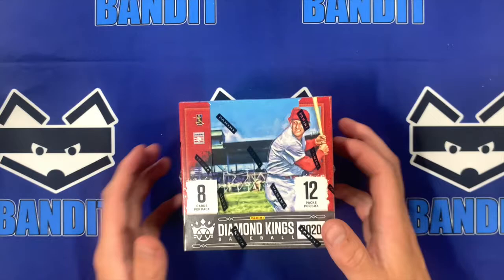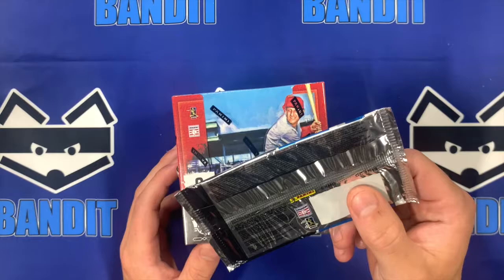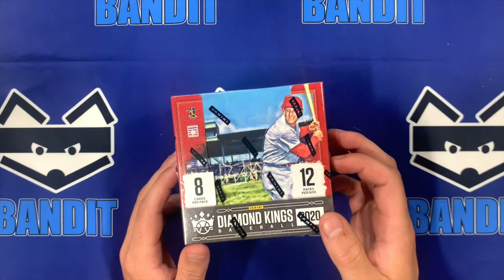Hey everybody, welcome to Bandit Breaks. I'm Hunter Gray here. Today we're opening up Diamond Kings 2020 along with our mystery pack of the day, which is 2019 Optic. So make sure to stick around to the end of the video to check out what we get from that.